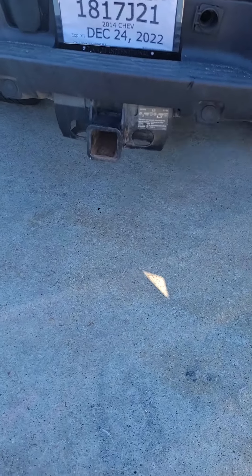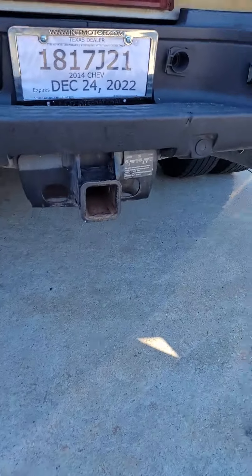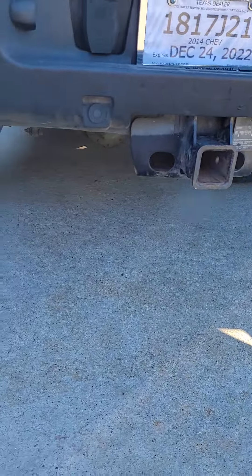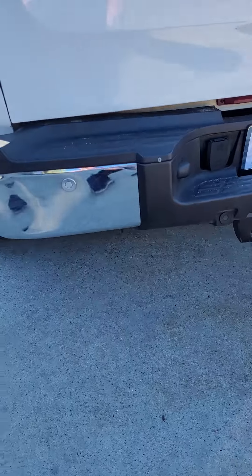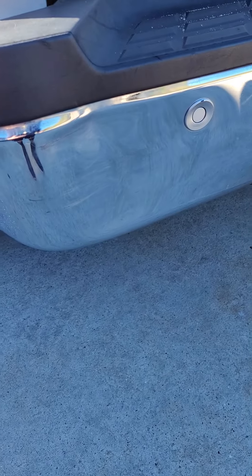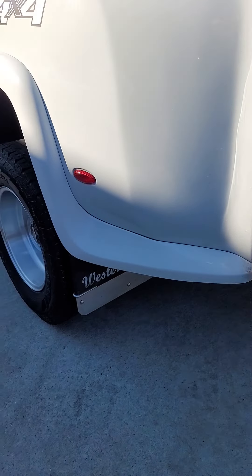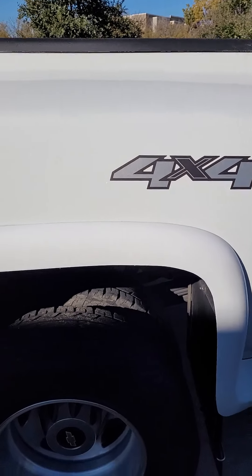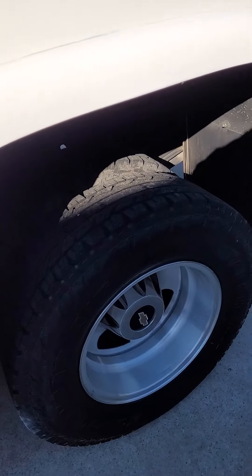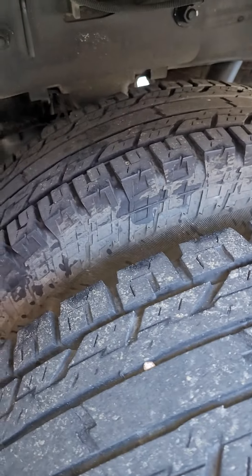It's a 10,000-pound hitch right there and it does have the rear sensors, and they work. But right here you've got a little ding where somebody didn't listen to the rear sensor — it was probably beeping and they just kept going. This is the rear driver-side tires.